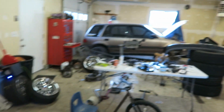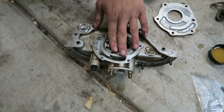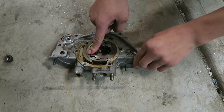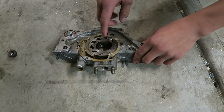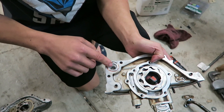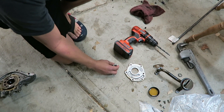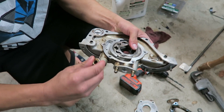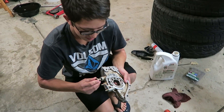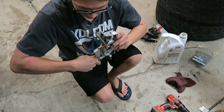I decided to use the oil pump off the motor we got - it spins fine and it's a lot cleaner than my old one, which was sticking and wasn't even turning before I took the cover off. I ported this one on both the inlet and the outlet, and I made a little shim out of a washer. I've read that shimming these will add anywhere from 5 to 10 psi more oil pressure.